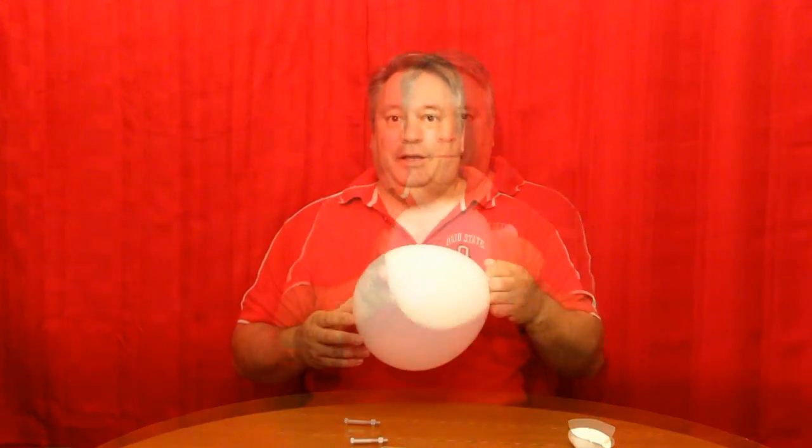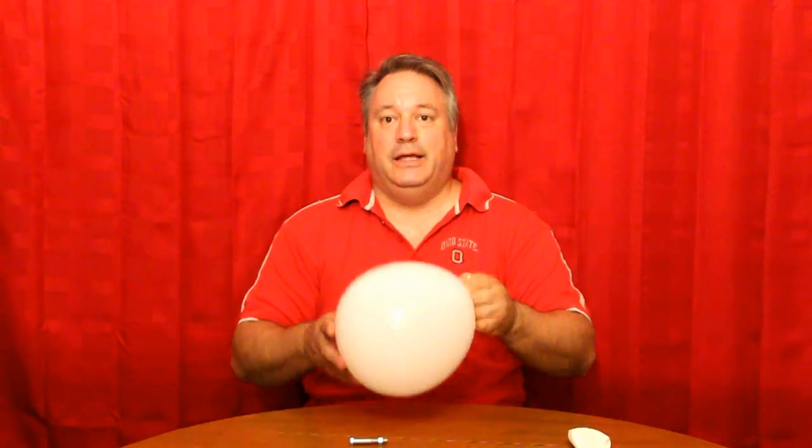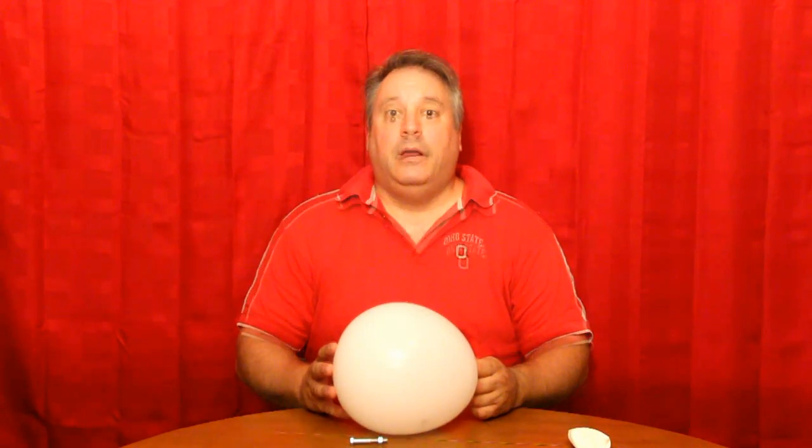Now what do you think will happen when I rotate the balloon as fast as I can? Why does it make that screeching noise?